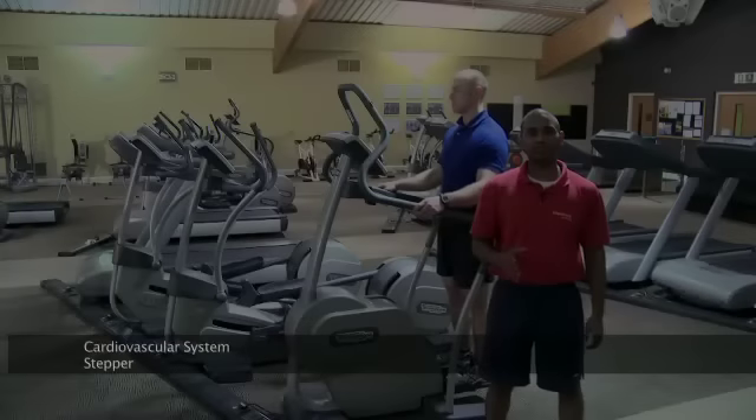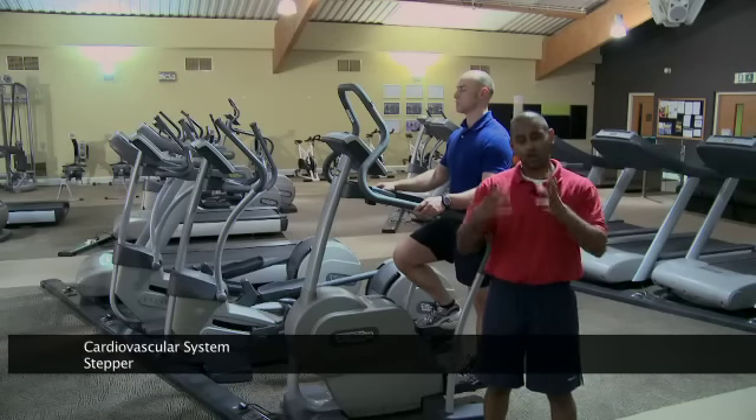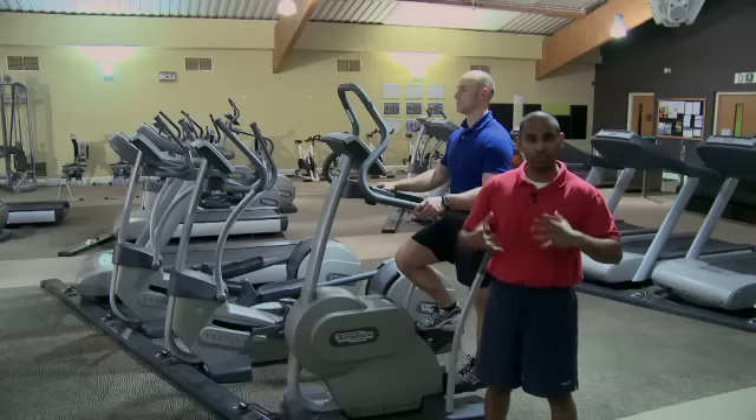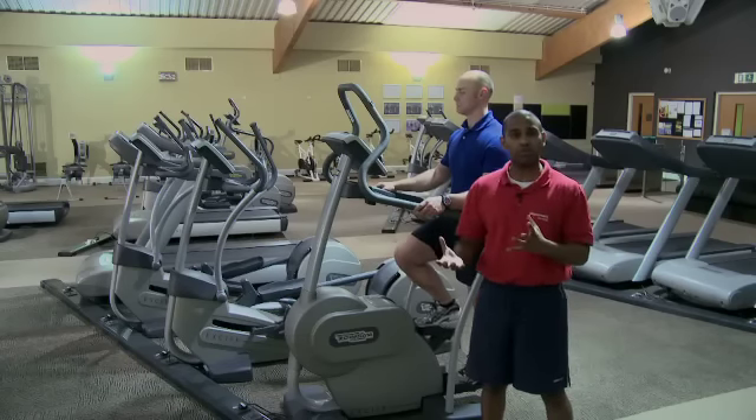This is a stepper — it's a cardiovascular machine challenging the cardiovascular system, so the heart and the lungs, increasing the strength of the heart and the capacity of the lungs so we can get more oxygen to working muscles when we're working harder and placing more demands on the body.